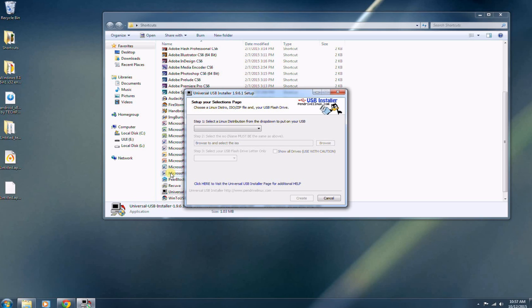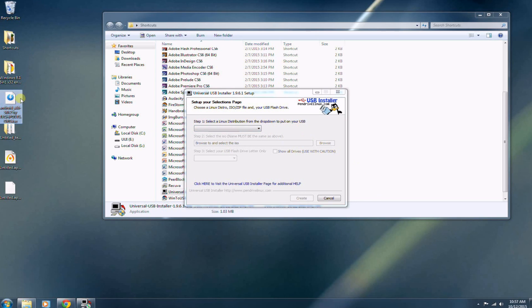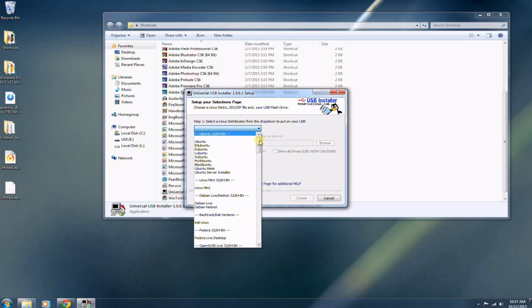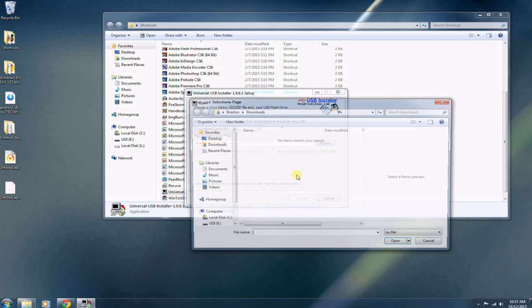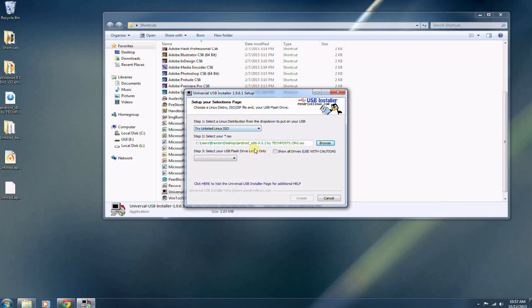Next, you're going to want to download an Android ROM. I will include a couple of links in the description where you can find one. I'm just going to use the one I have on my desktop — this is a version of Lollipop. Select the Linux distribution and scroll all the way down. You want to select 'Try Unlisted Linux ISO,' then select your ISO file and navigate to where your ISO is. Then select the USB flash drive you want to install it on. We already formatted it, so you don't have to worry about formatting it again. Just leave that blank and click Create.